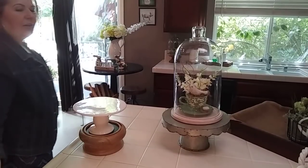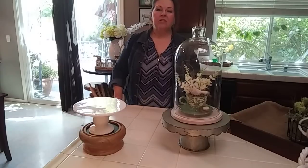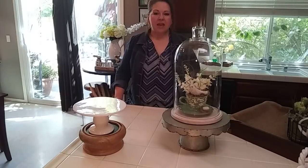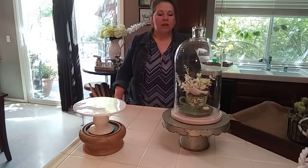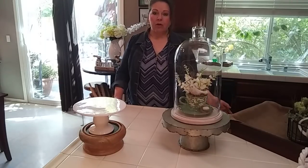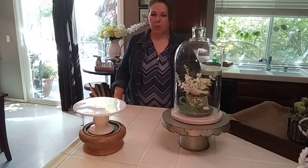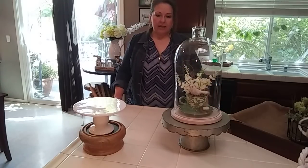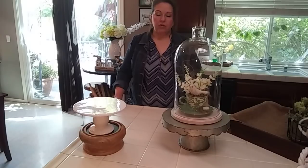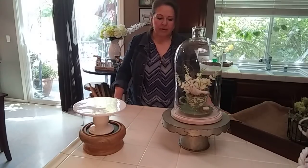Welcome everyone! Creative Lori here. Hello! If you are new to my channel, I am a home stager and I'd like to share with you all some of my DIYs, some of my decor hauls that I do for my own home and for my home business, and tutorials on staging. I will catch up on those, I promise.